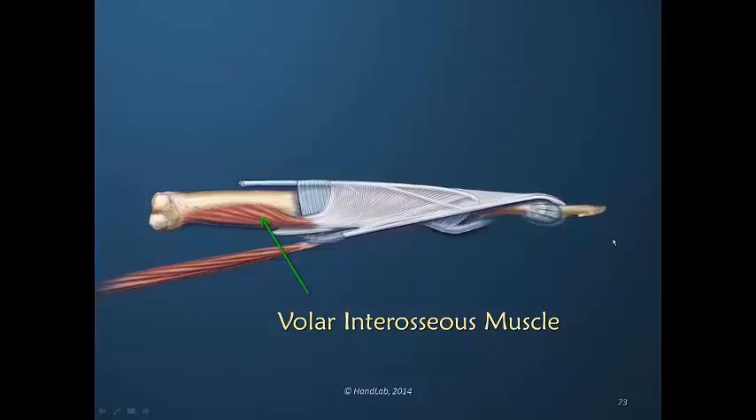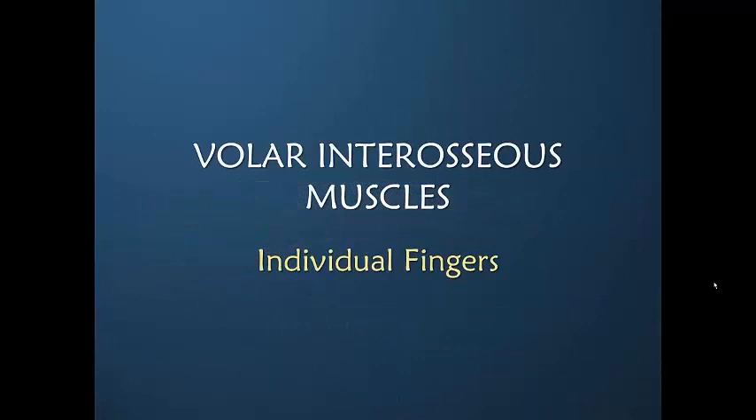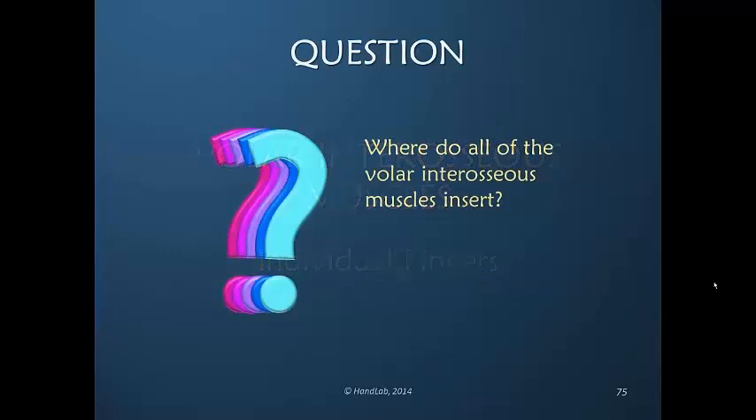Even though this is a volar interosseous muscle, it still is dorsal to the inter-volar plate ligament. Let's look at individual fingers and the influence of the volar interosseous muscles. This is very complex information — I intentionally review it and the feedback I've gotten is that this repetition is useful.